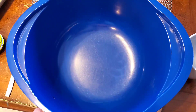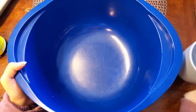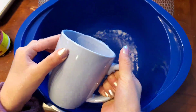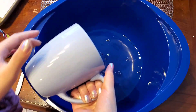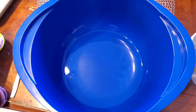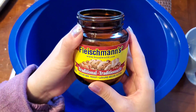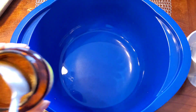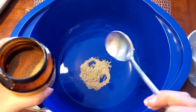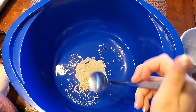The first thing you'll need is a big bowl. In the bowl, you're going to put one cup of warm water, and then we are going to be adding in some dry yeast. Now let's stir.